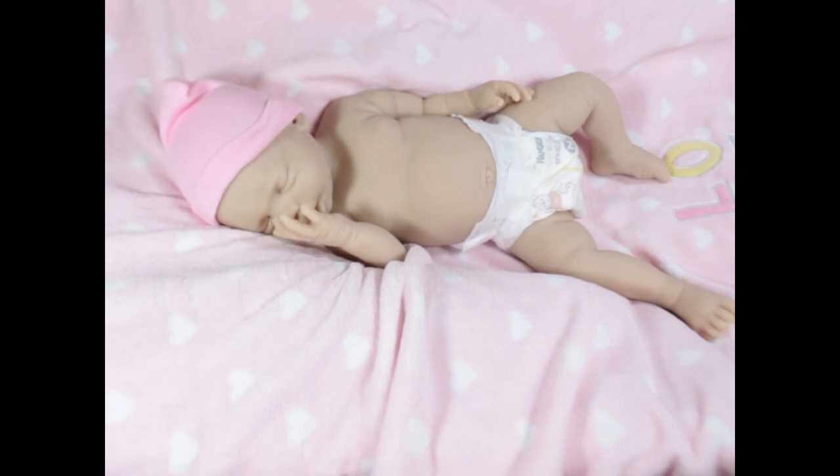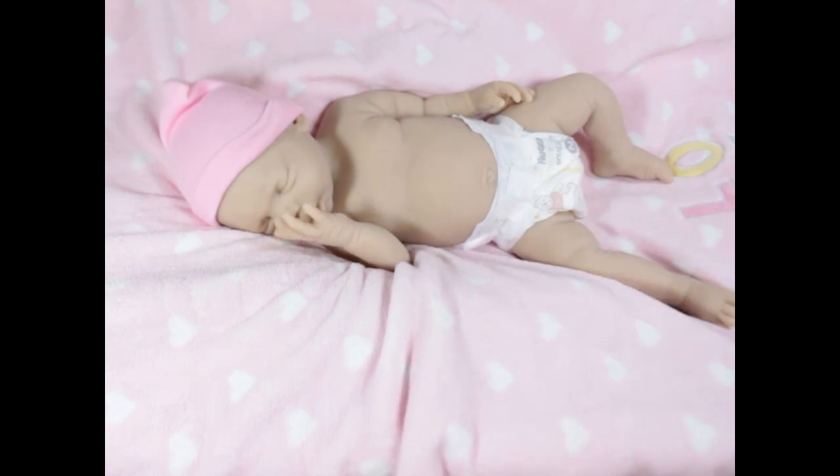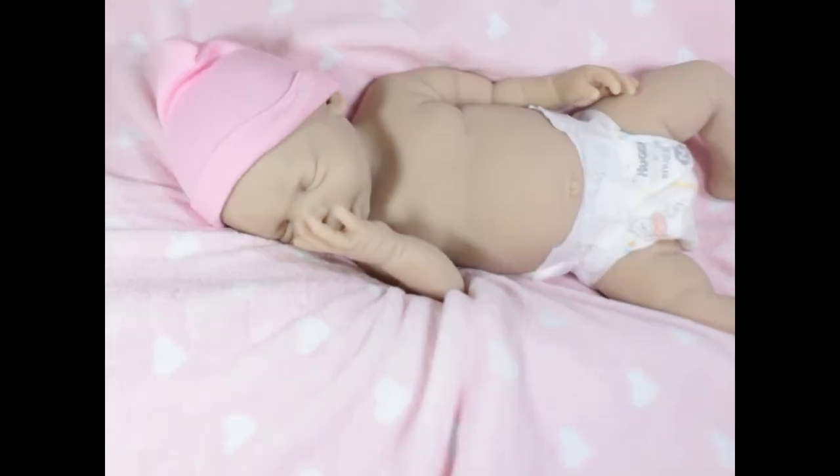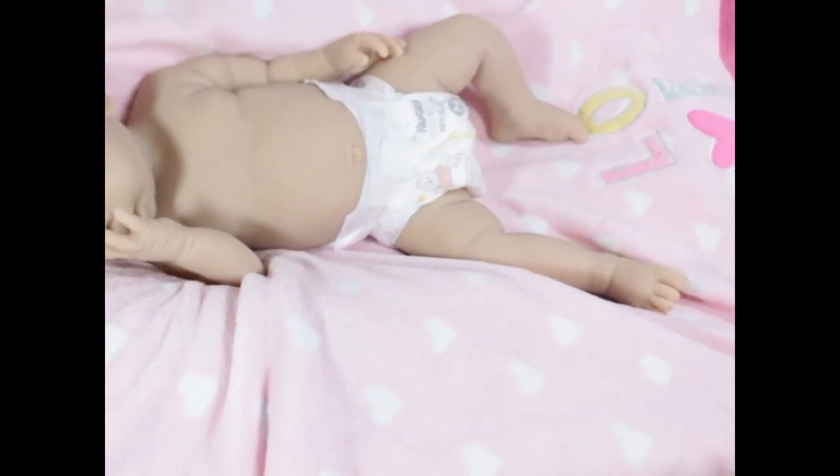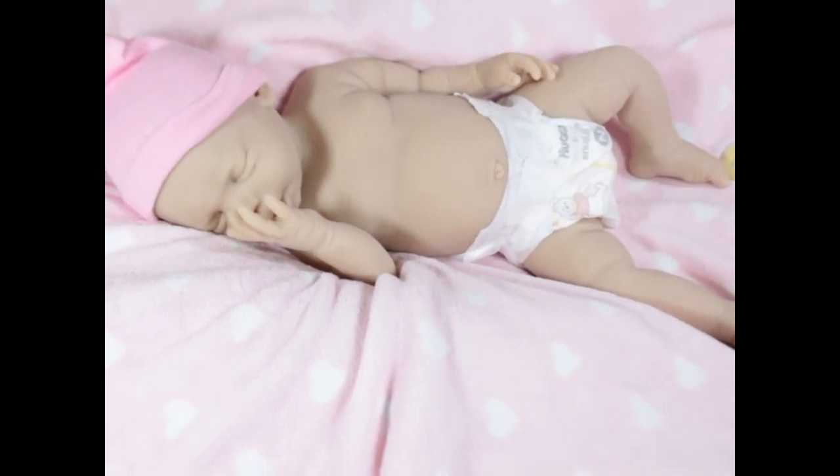I wanted to show the front of her quickly. She is propped on a boppy, and I think it's important to mention that because she doesn't have armatures — but there's a way to still pose her without making it look unnatural and allow her to suck her thumb. She just looks so cute.